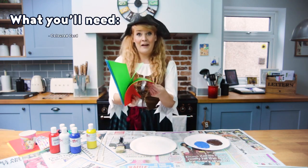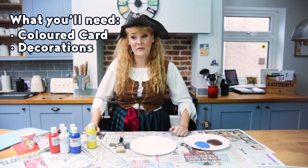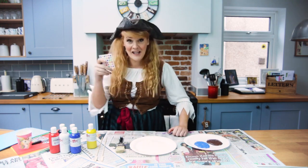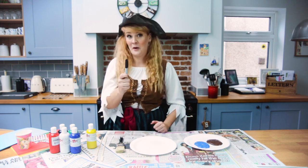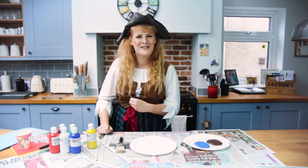For your sails you will need colored card, and then you're going to need some things to decorate your pirate ships. I've got a little bit of PVA glue, sticky gems, glitter, and a permanent marker — but you can use anything you have handy to make your pirate ship fantastic.